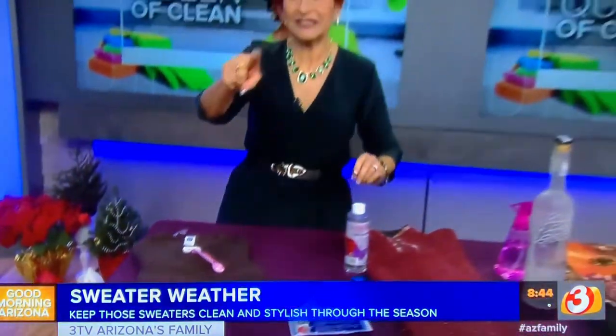For a bonus tip on what to do if you shrink your sweater and how to get it back into shape, go to queenofclean.com — I've got it on there, so check me out.